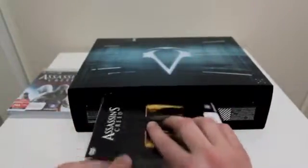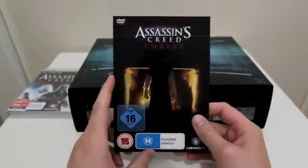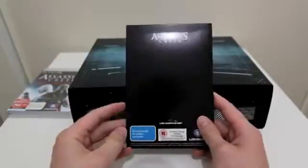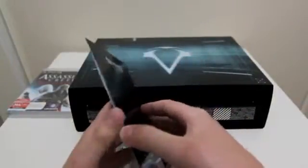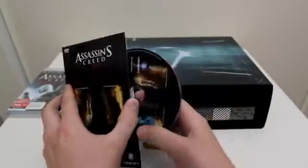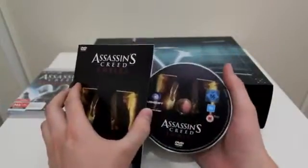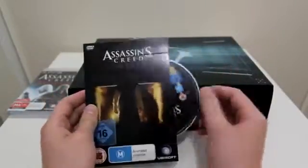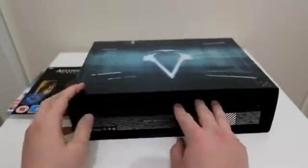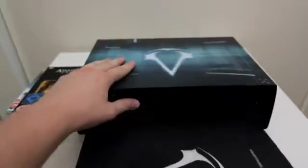Inside the box you also get the Assassin's Creed Embers movie. This is basically a short movie that they made which goes through Ezio's story and how he actually came to be. I'm going to check it out and I'll let you guys know if it's a good movie or not. Hopefully it's pretty long — I think I've seen some of the trailers or clips of it on YouTube.